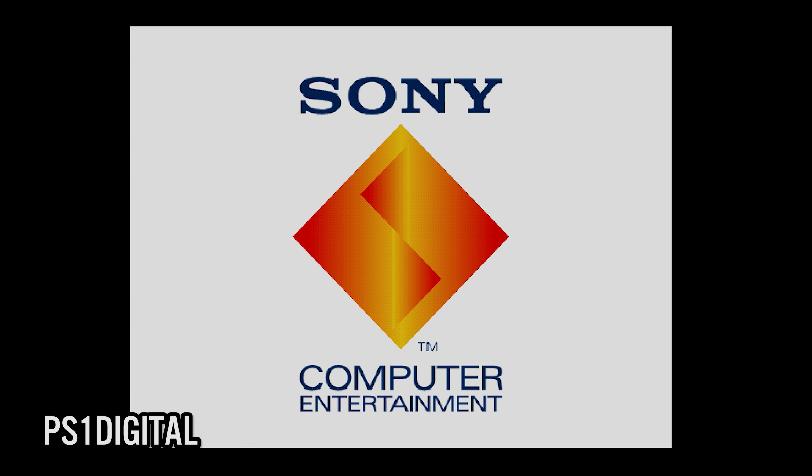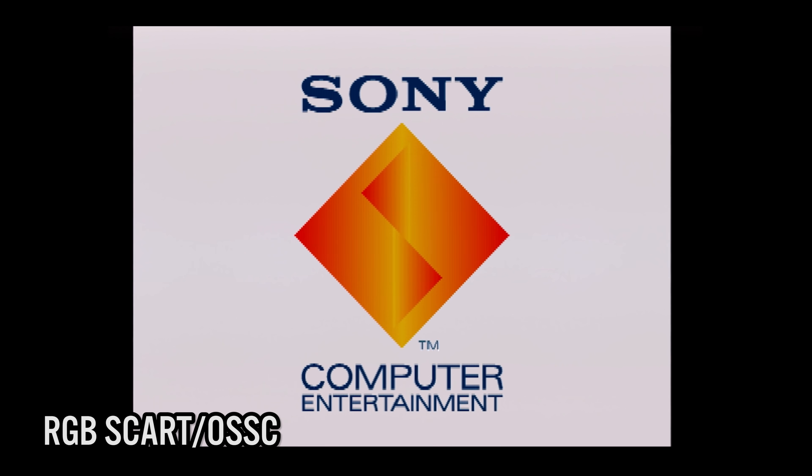The first thing that I noticed was how crystal clear the PlayStation 1 boot-up screen looked. This is not something I've ever seen before. As a comparison, this is how it looks on the open-source scan converter, which is excellent in its own right, but the PS1 Digital is a level above.